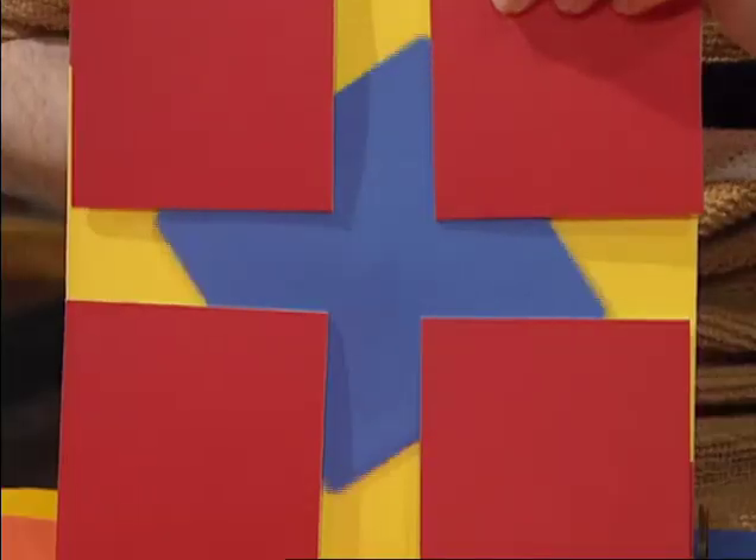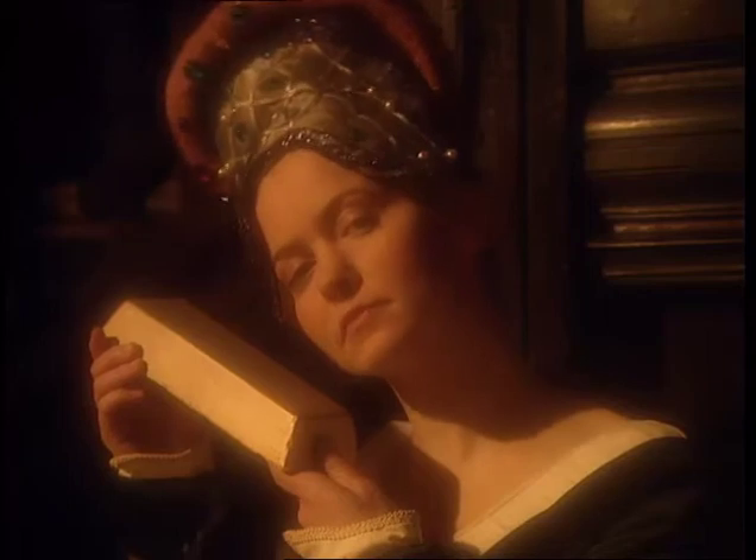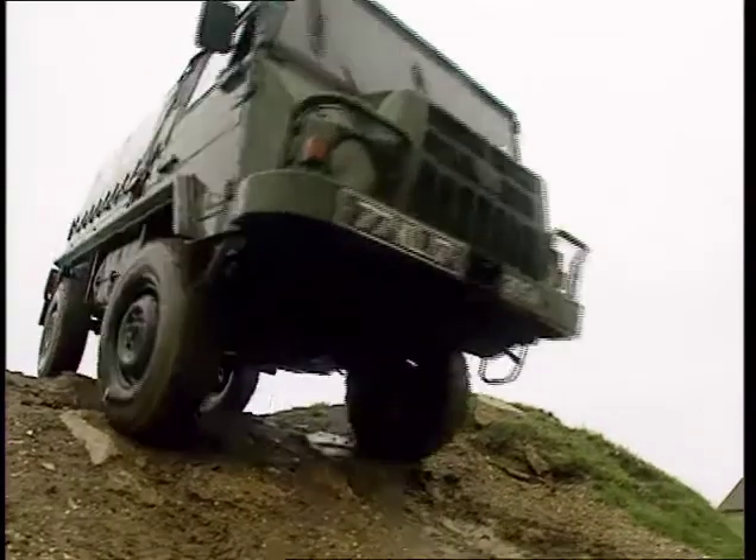In today's programme, we'll be showing you how to make your very own optical illusion. We'll be discovering the strange but true secrets of the art of alchemy. And the Big Bang guide to the ultimate all-terrain vehicles. Let's off-road!